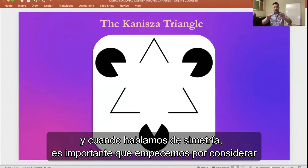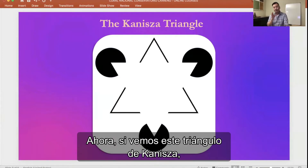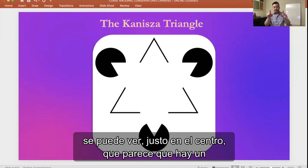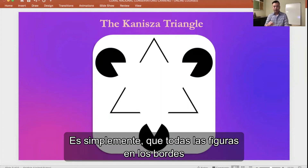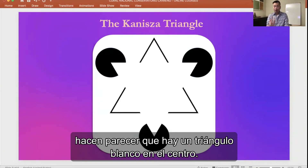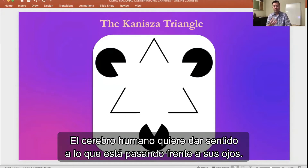When we're talking about symmetry, it's important that we begin to consider what the human eye and the human brain considers appealing — what we like. If you look at this Kanitsa triangle, right in the middle it looks like there's an upside-down white triangle. But if you look really closely, you'll realize there is no white triangle — it's simply all of the shapes around the edges that make it appear to be a white triangle in the middle. This is because the human brain loves symmetry; it wants to make sense of what's happening in front of it.